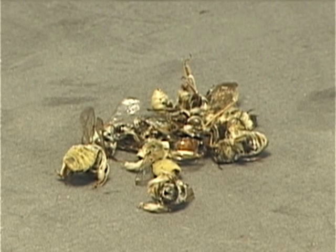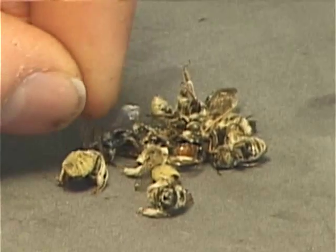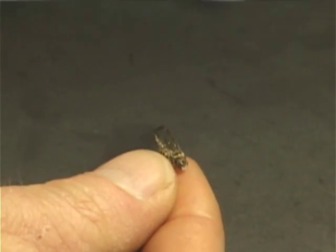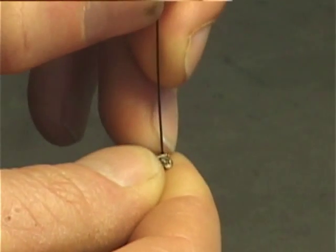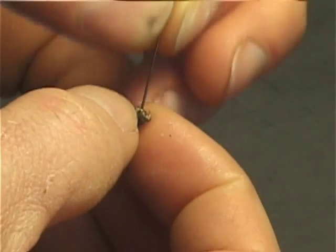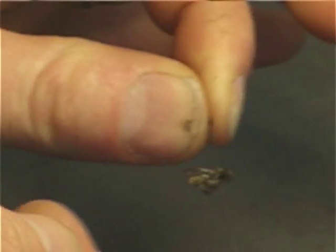Initially you'll start with a set of bees. They either come right out of a kill jar and are fresh and soft, or they've come out of alcohol and you've processed them, dried and cleaned them. What you want to do is get a pin to go through the specimen and be placed between the two tegulis, between the two front wings on the scutum.